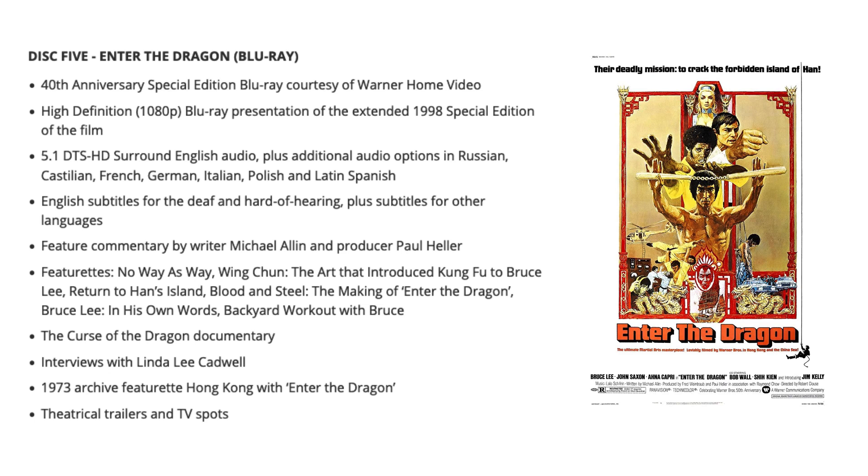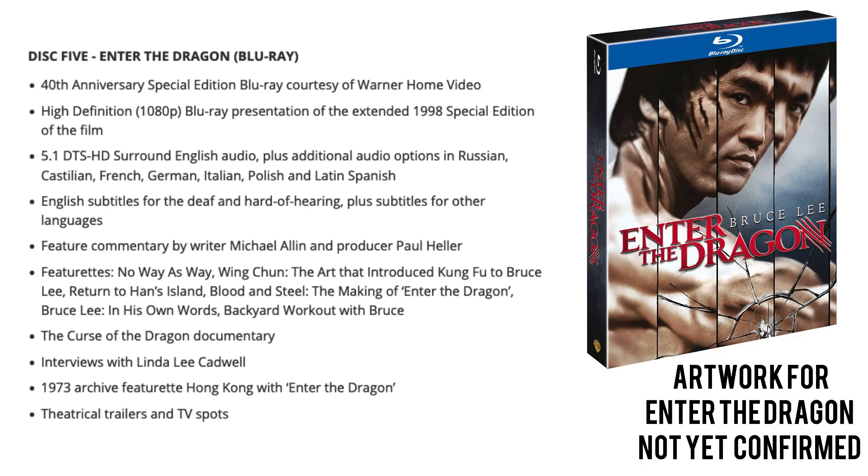Disc five takes us to Enter the Dragon — yes, Enter the Dragon is on the box set. However, it is just a straight reproduction of the 40th anniversary Blu-ray from Warner Video. So even if you buy the 4K set, this is a regular Region B Blu-ray included in the set. Warner have announced they're doing a 4K UHD release of Enter the Dragon scheduled for the 8th of August, but no more information on that at the time of making this video.